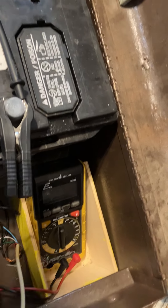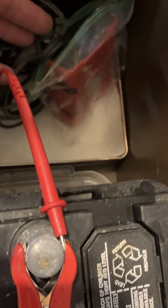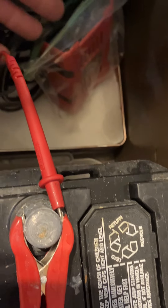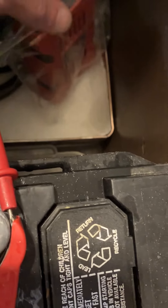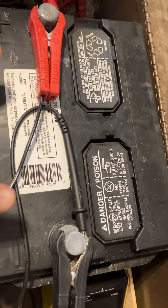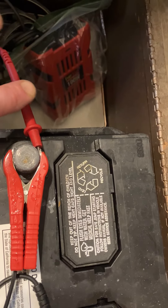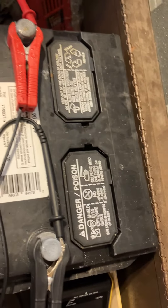Over here is a DC to AC converter — it's also got a couple of USB ports in it. So when the power goes out, I can disconnect the solar panel and connect up the converter and run the internet off that.